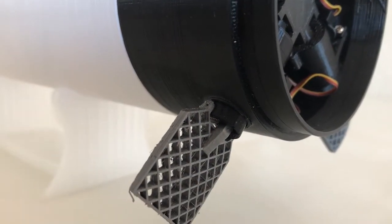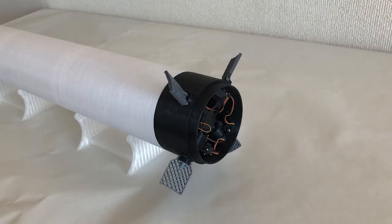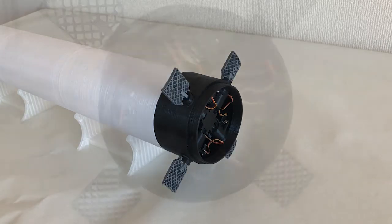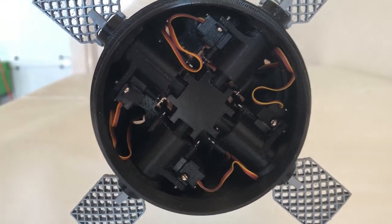In this model, each fin is controlled by two servo motors. One controls the rotation of the fin around its hub axis, and the other controls the folding and unfolding motion. Since there are four fins, this means there is a total of eight servo motors crammed into the interstage.